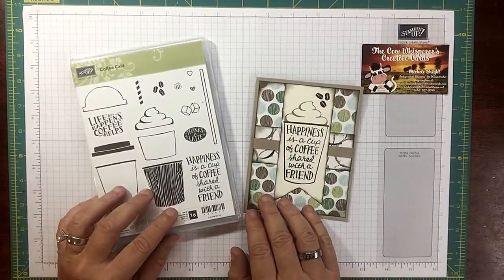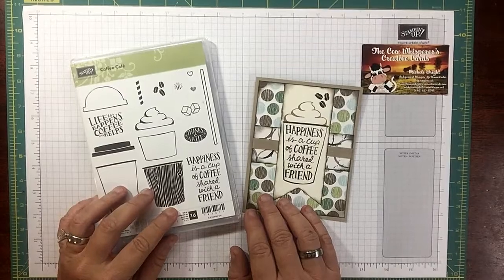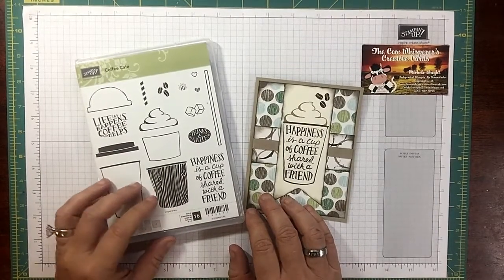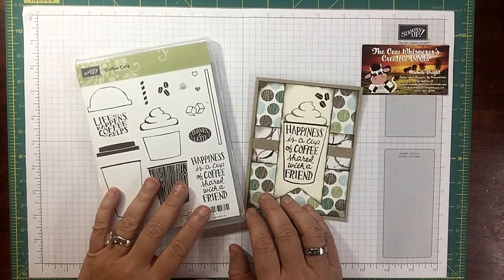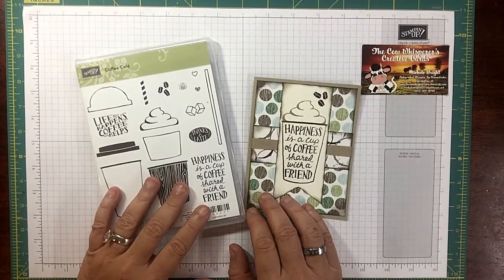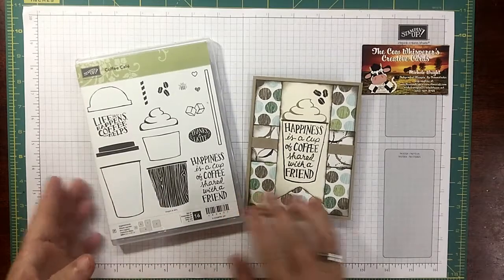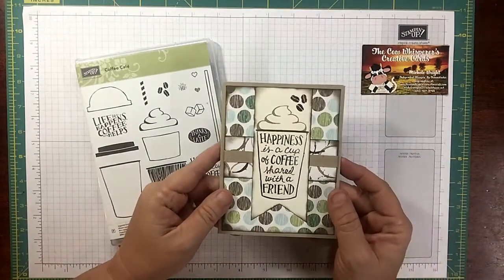Hi guys and welcome to the Cow Whisperers Creative Cards. I'm Michelle Wright and I'm an independent Stampin' Up! demonstrator. I'm already up this morning, I've had my cup of coffee and I'm getting ready to head out into the fields and haul some hay. But before I do, I wanted to show you this adorable card that I made.